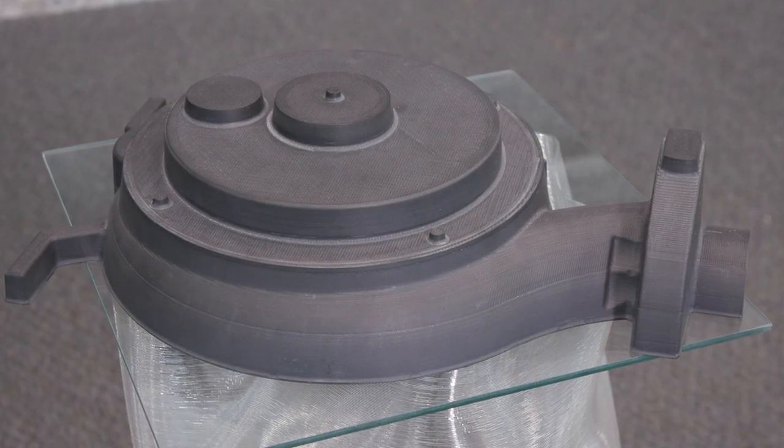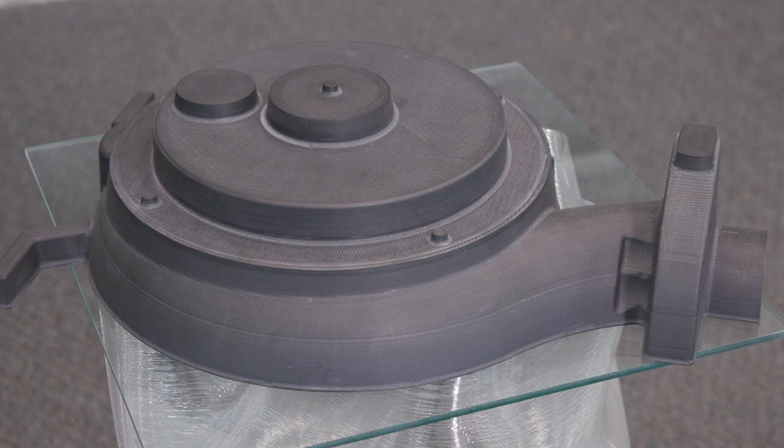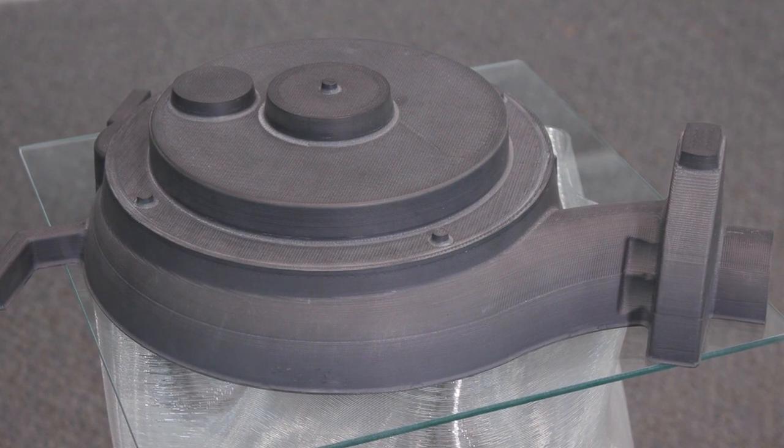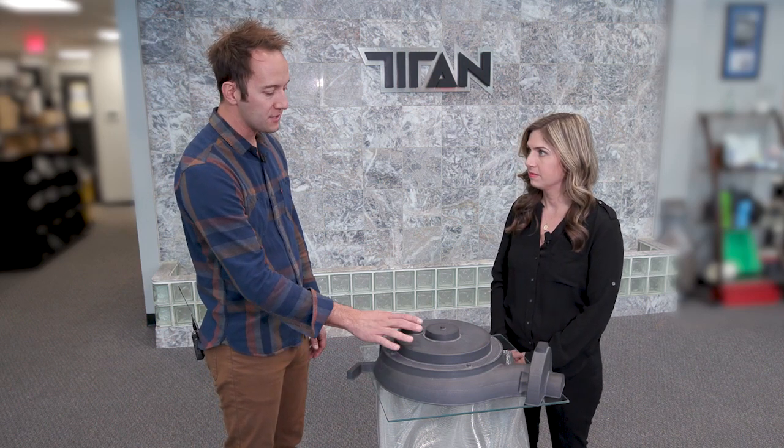This was printed on our Atlas HS, which is our hybrid printer and CNC machine. It's got a pellet extruder and a CNC spindle on the same carriage plate. This part was printed in carbon fiber filled ABS in three sections.